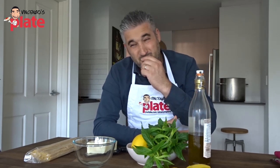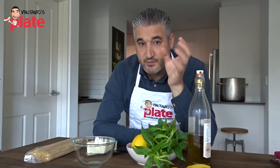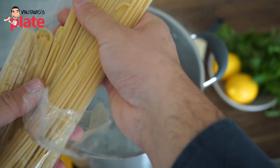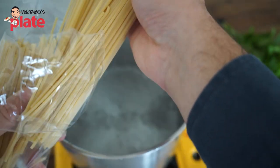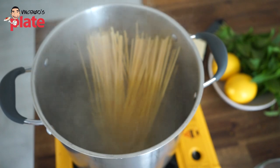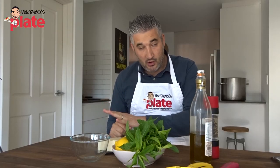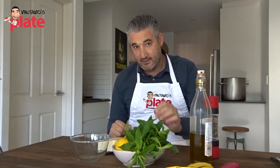If you're using tagliatelle, pappardelle, fettuccini — it can turn out good, but it will absorb the sauce more. Dry pasta absorbs less sauce than egg pasta. We'll start boiling the pasta. This spaghetti takes about 10 to 12 minutes to cook. Depends on the brand you're buying — always read the packet.